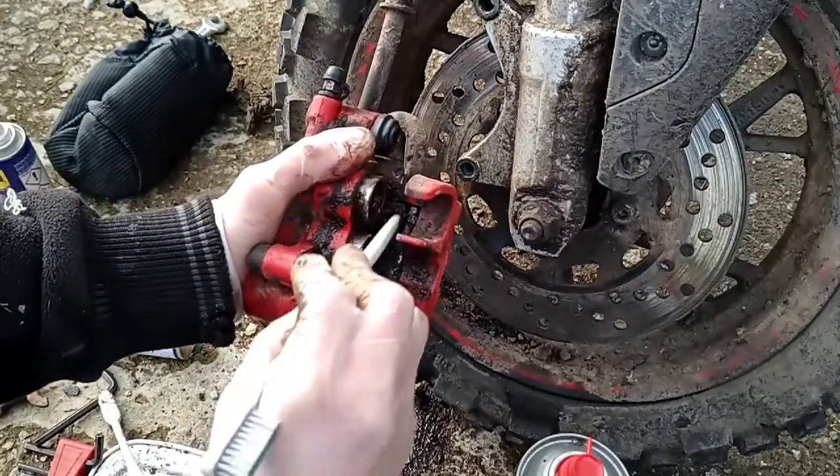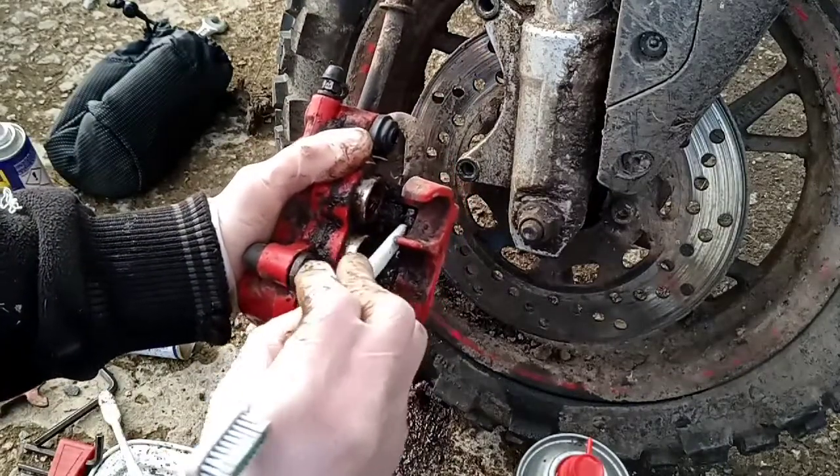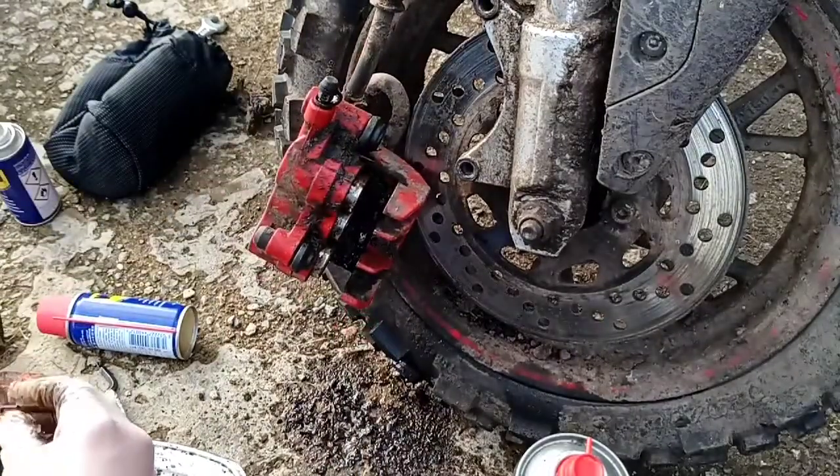Also, if people want to take it further, there's a silver piece here — you can't really see it but it's there — and that can be removed as well for a more thorough clean.